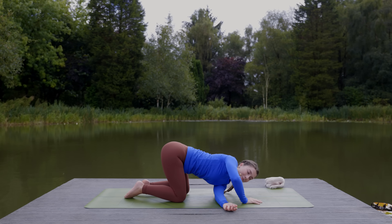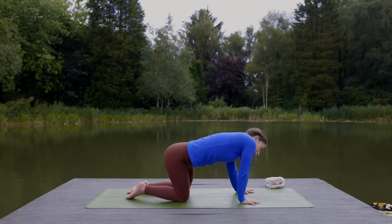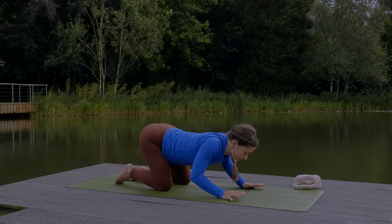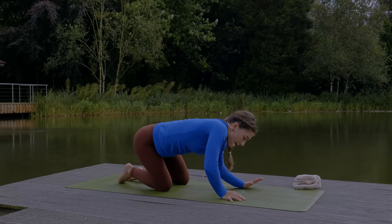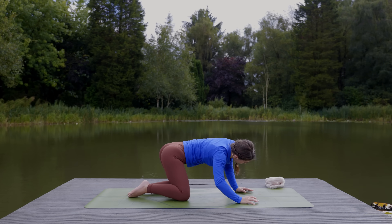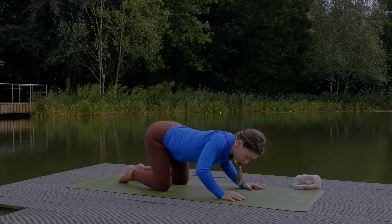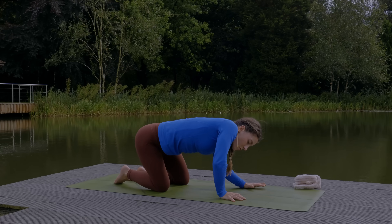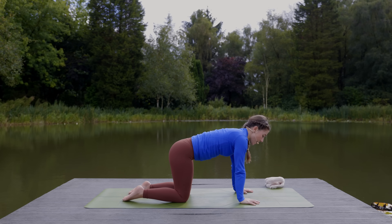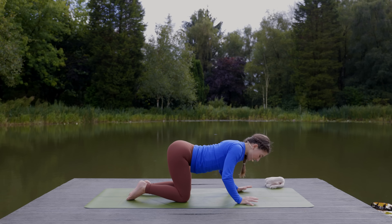Come back to tabletop. Then round your back and roll to the right, then dip your belly and roll to the left — keep moving through these barrel rolls. You can start to bend the arms to make the movement a little more expressive. Go a few times rolling right to left, then switch rolling left to right. One more time rolling from the left to the right. Come back through center. Find a neutral spine on your inhale. Dip the belly, arch the spine, gaze forward — cow pose. With your exhale round the back, push the floor away for cat.